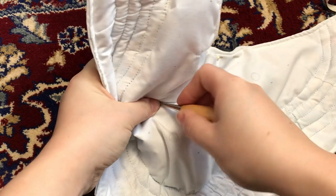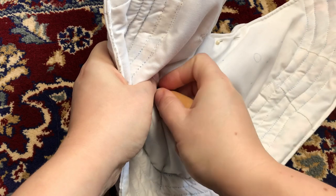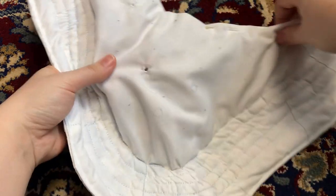Then the eyelets get marked with an awl. Technically these can be done with metal eyelets, but I decided to hand-sew them with silk thread instead.